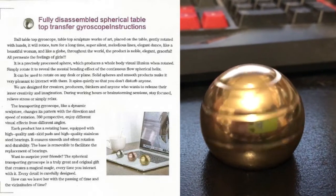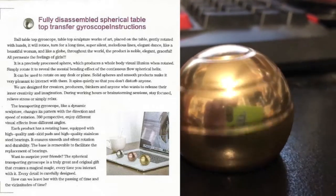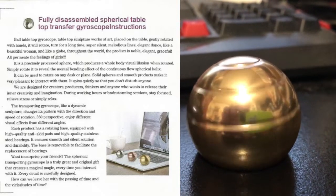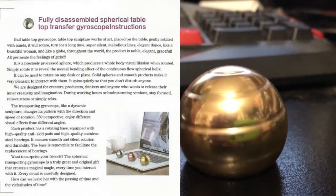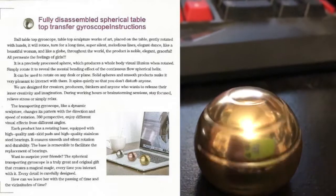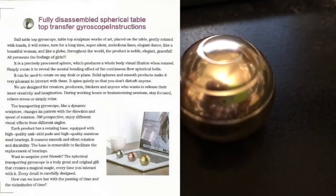Throughout the world, the product is noble, elegant, and graceful — all permeating the feelings of girls. It is a precisely processed sphere which produces a whole-body visual illusion when rotated. Simply rotate it to reveal the mind-bending effect of the continuous flow spherical helix.